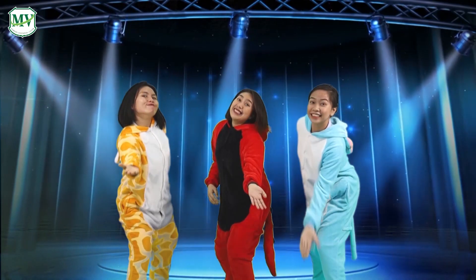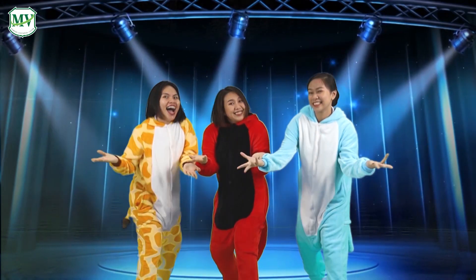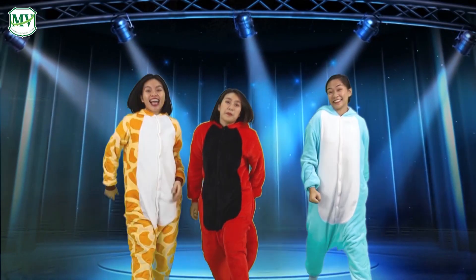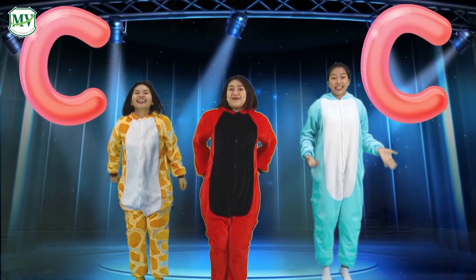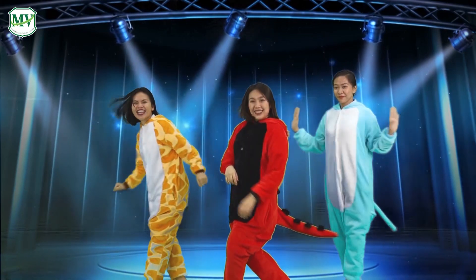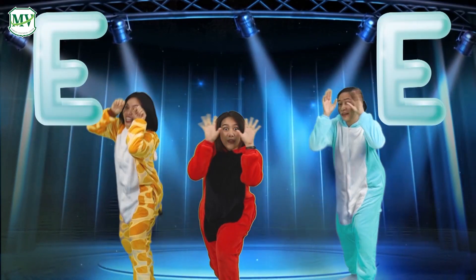Are you ready? We're gonna sing the ABC! Throw your arms at B, jump back, cross your feet, then spin around, drop to the floor, open your eyes.